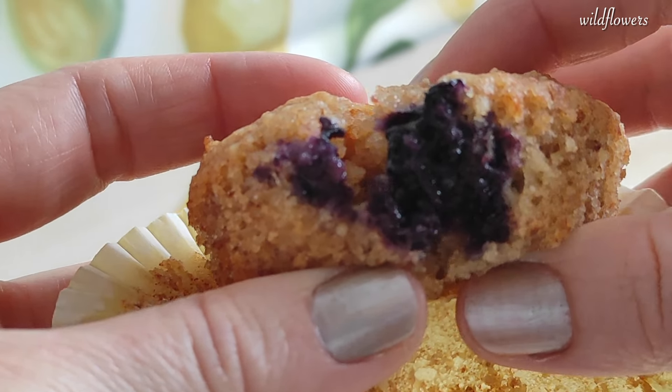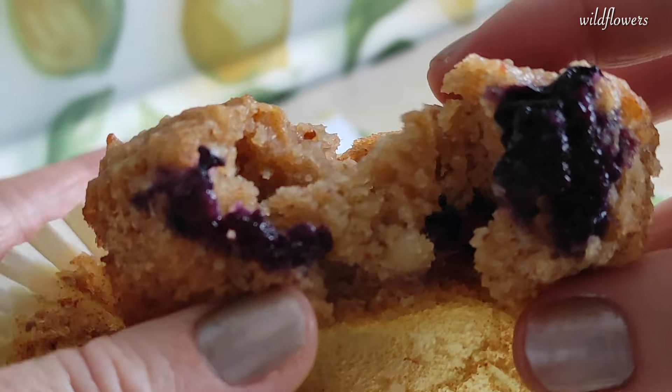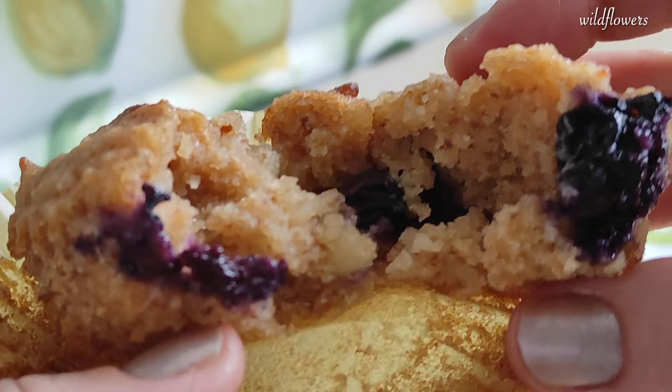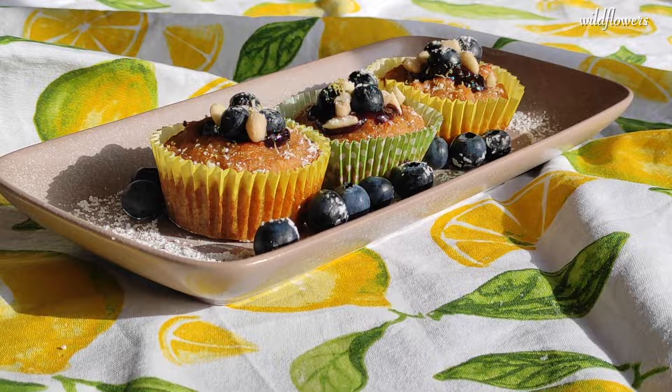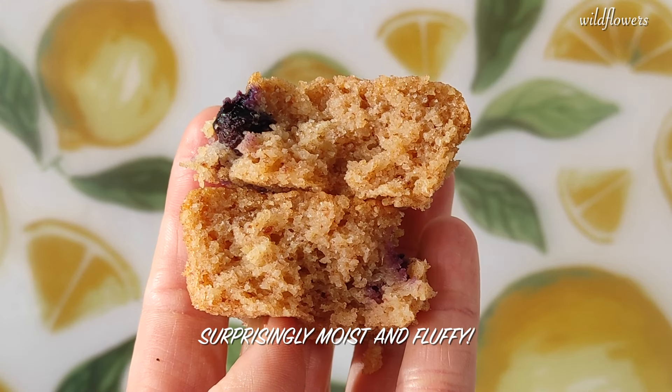Bursting with the bright flavours of tangy lemon and sweet blueberries, these mini muffins are a crowd-pleaser that everyone will love. Not only are they incredibly easy and quick to make, but they are also surprisingly moist and fluffy.